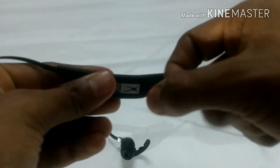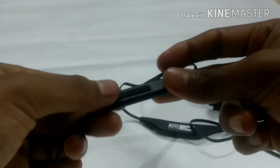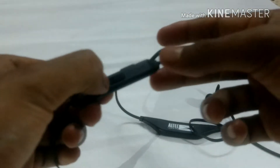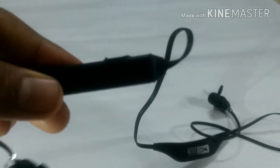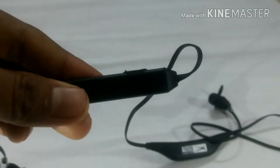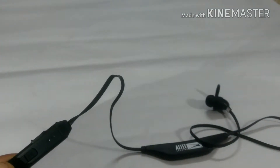There is no rubber coating — it is plastic-made. Let me show you the sound it gives. The buttons are also not that proper. The mic — let me show you — the mic is also not coated.